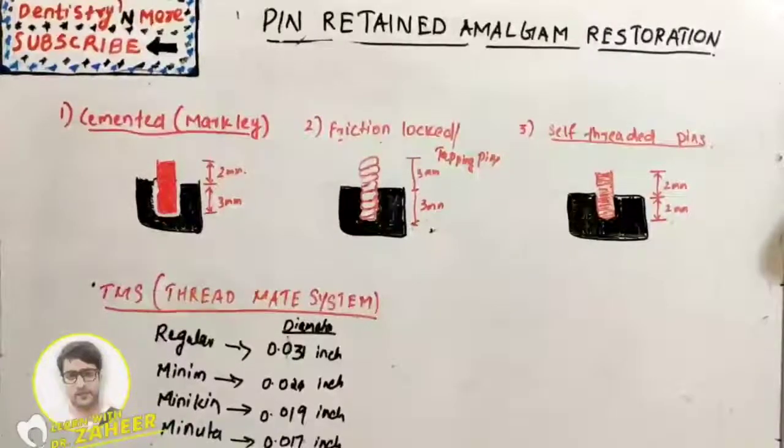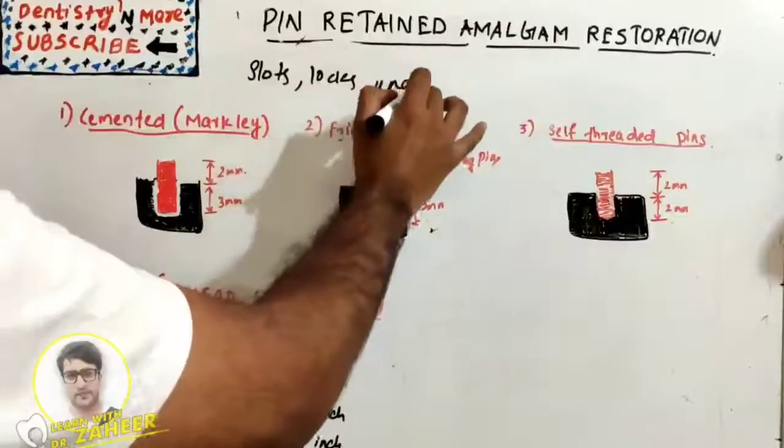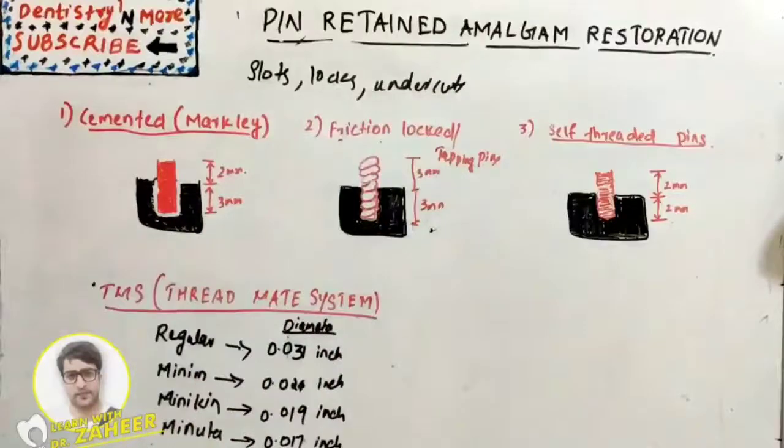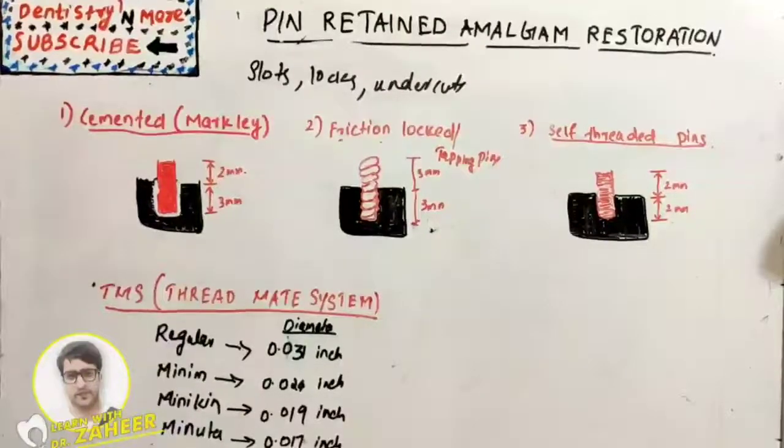Pin-retained amalgam restoration is defined as any restoration requiring the placement of one or more pins in the dentine to provide adequate resistance and retention forms. It is used whenever adequate resistance and retention form cannot be established with slots, locks, or undercuts. In such cases, we can opt for pins for additional retention and resistance.